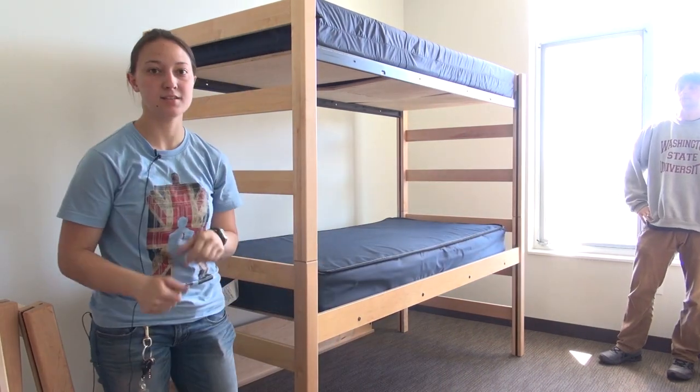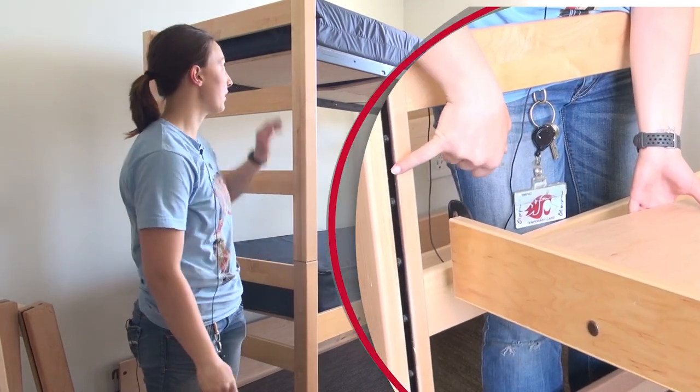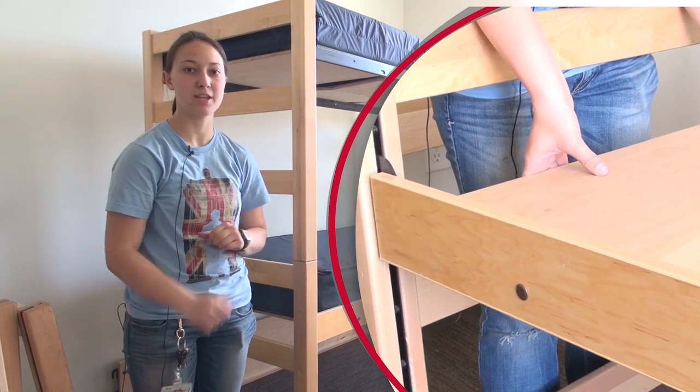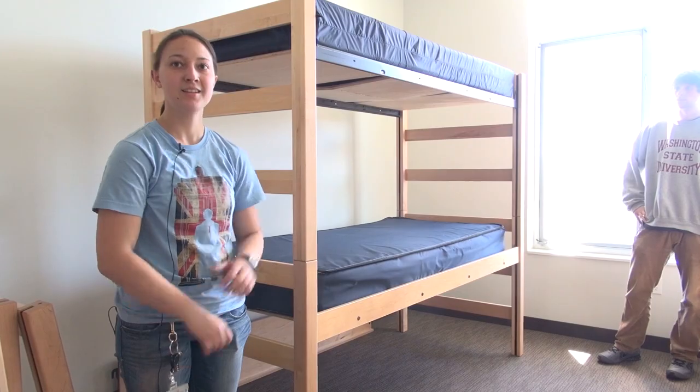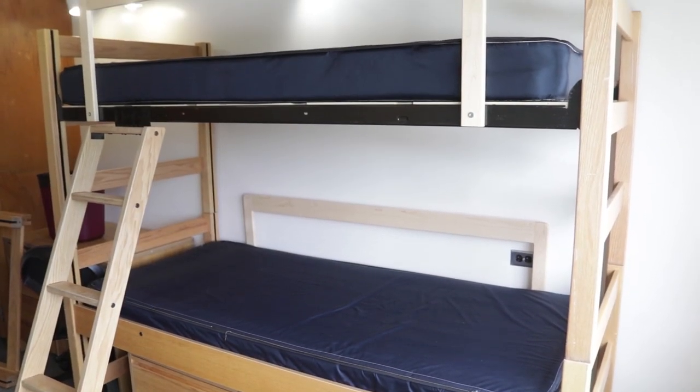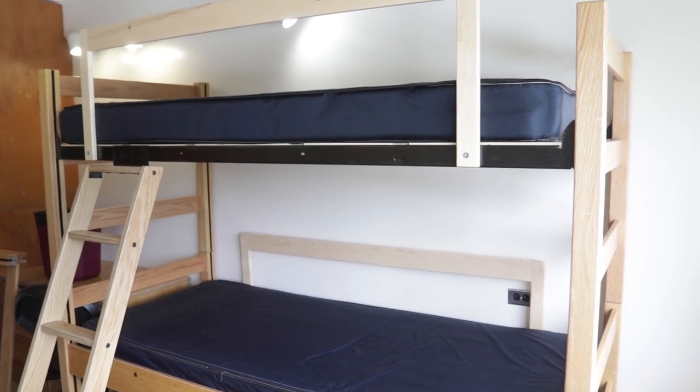When lofting and bunking, you'll want to adjust the top frame before you put it up. Make it to your desired height and then put it on top. If you plan to loft or bunk your bed, the safety rail on the highest bed should be on the side facing into the center of the room.